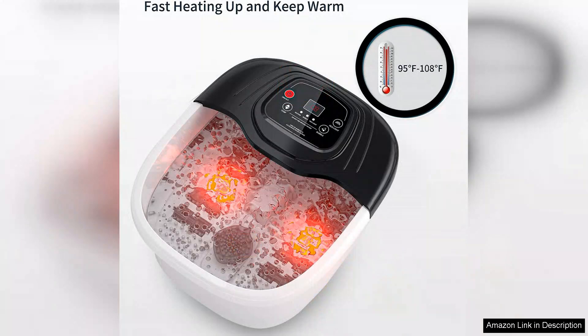Overall, the foot spa bath massager is a fantastic investment in self-care. It combines heat, bubbles, vibrations and the benefits of Epsom Salt and Red Light Therapy for an all-encompassing foot spa experience. I highly recommend it to anyone looking to pamper themselves and alleviate foot fatigue. It's a small luxury that makes a big difference in my overall well-being.